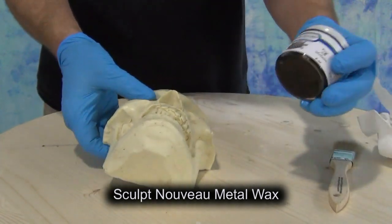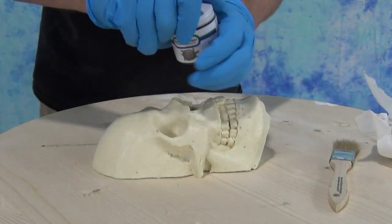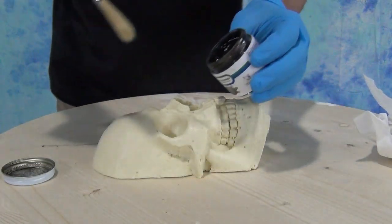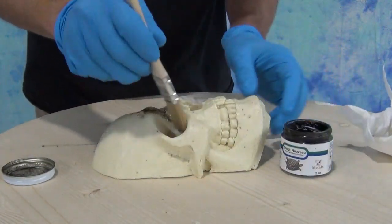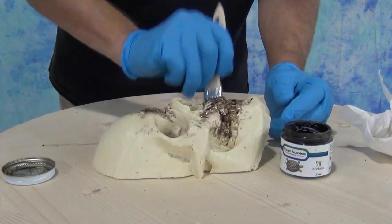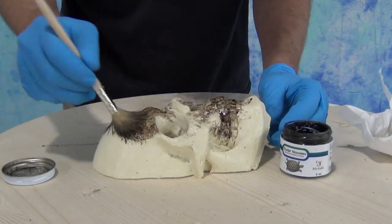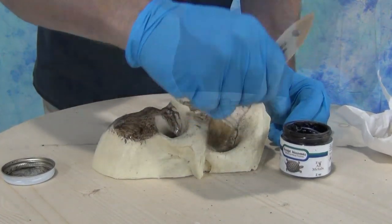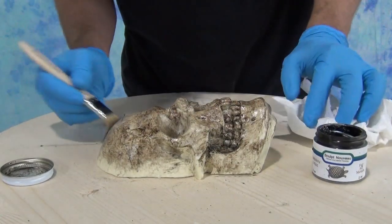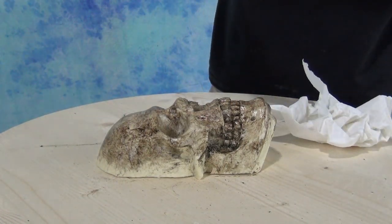For the final touch, to push this over more into the look of aged bone, we're going to use some Sculpt Nouveau metal wax to finish out our piece. One of the nice things about this is if you apply it to your resin piece while the resin is still warm, it goes on beautifully and gets into all the little crevices and fine detail. We do a rub-out technique — apply it all over the piece and then use a soft paper towel to pull it back and expose that resin again.